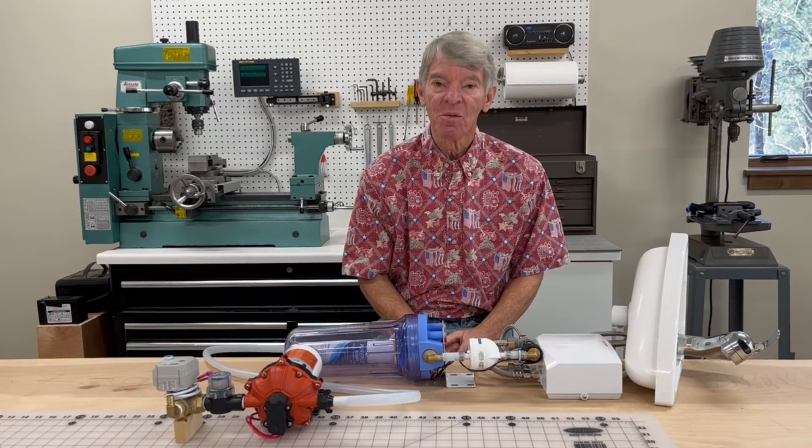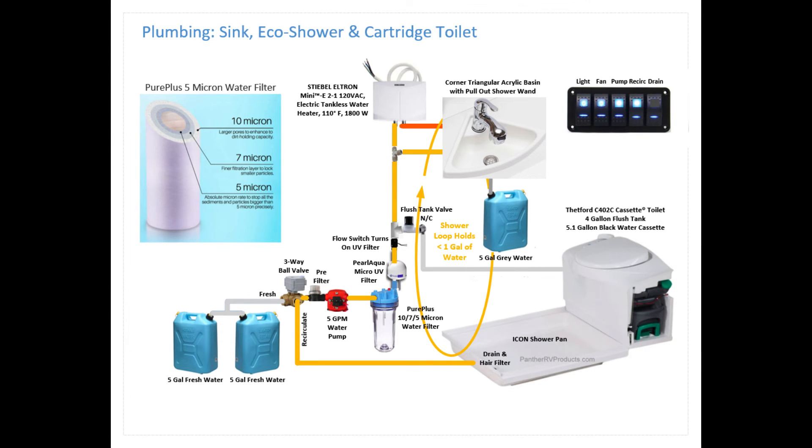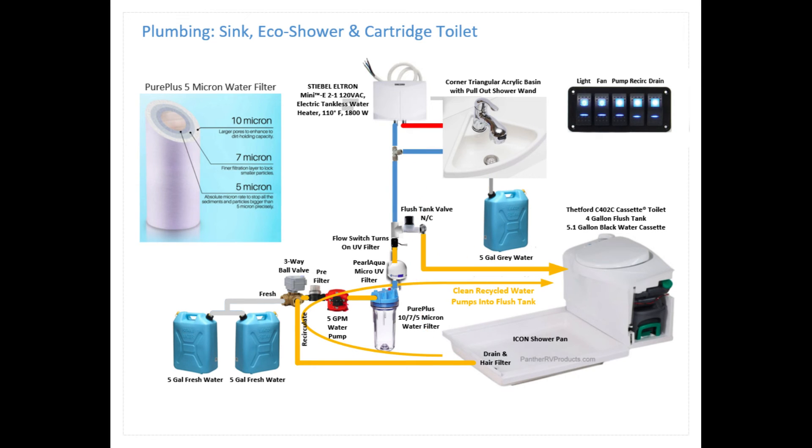This is the result of lots of different experiments, and it's expected to work really well. This graphic shows the plumbing for the recirculating shower. In normal mode, water is pumped directly from the fresh water tanks up through the filters and water heater up to the sink. With a flip of a switch it goes into recirculate mode, where water is pumped from the shower pan up through the filters and water heater and up to the shower wand, recirculating back down into the shower pan continuously.